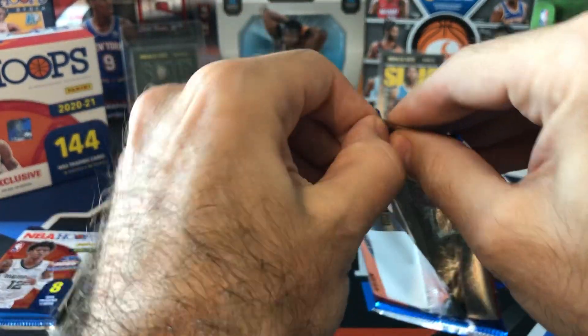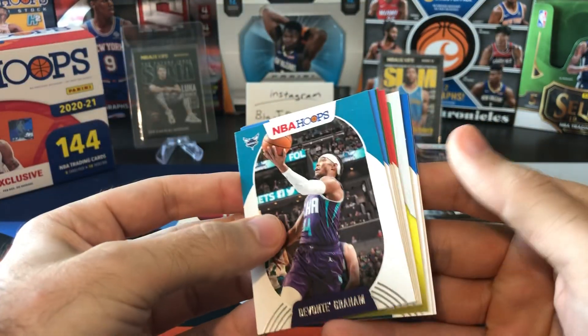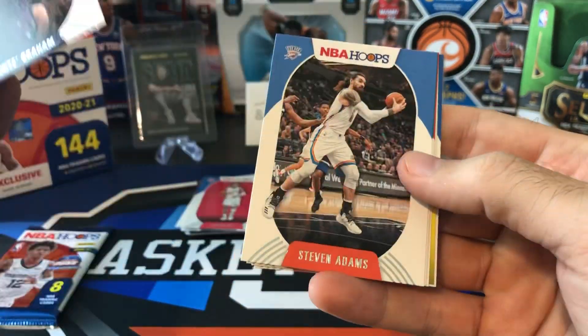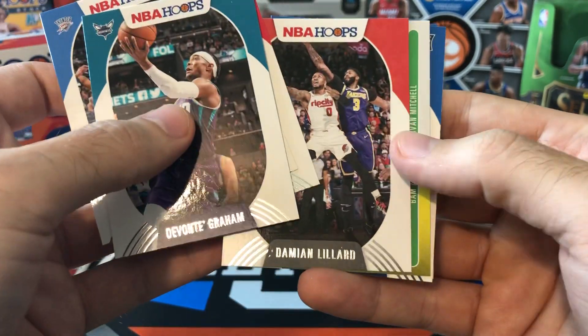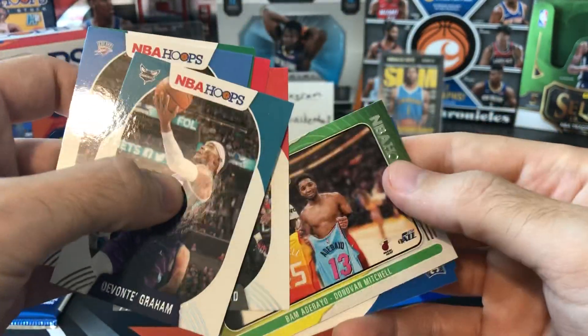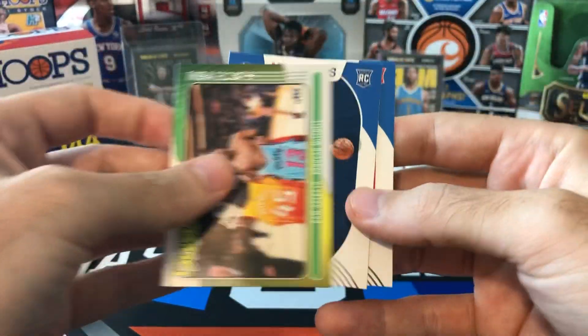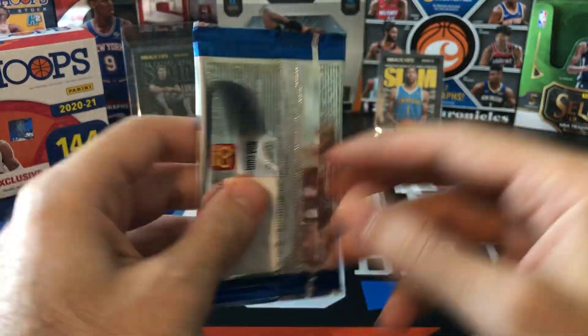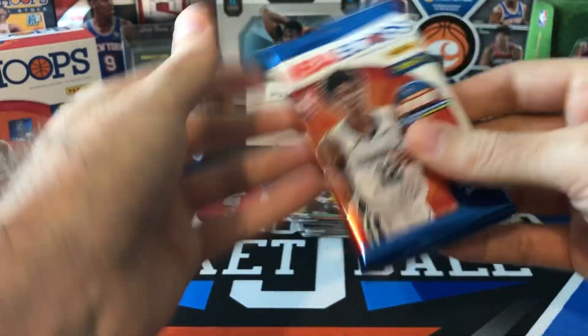Two more packs. Hope there's at least one more base Slam sitting in here. Devontae Graham, Steven Adams, Marcus Smart, Dame Lillard — and there's Bam Adebayo and Donovan Mitchell jersey swap. Josh Green and Killian Hayes. Last pack — come on, last pack mojo. Can we get another numbered card, or is that Josh Richardson going to be the only one? Let's take a peek and see.